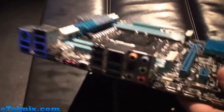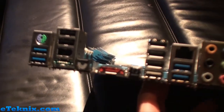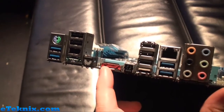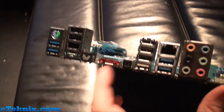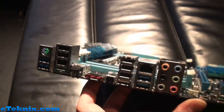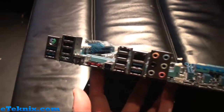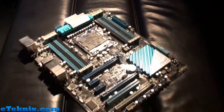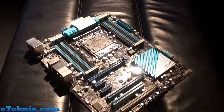Turning around to the rear I/O, we can see it's got some of the features we've seen on the other boards, including the ability to update the BIOS just by putting a USB key in here and pressing that button there — without a processor, without anything like that. All you need is the motherboard and a power supply. Some really great stuff going on here at this ASUS event — stay tuned for more.